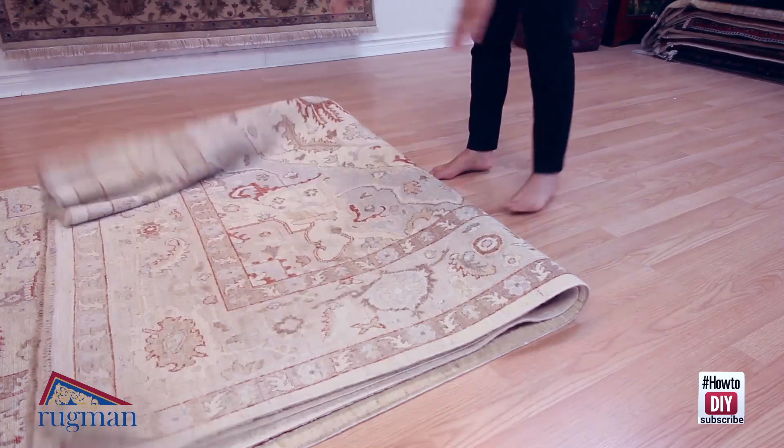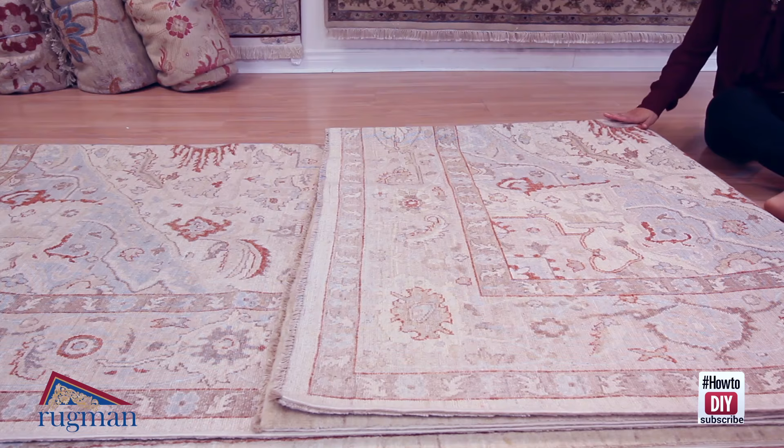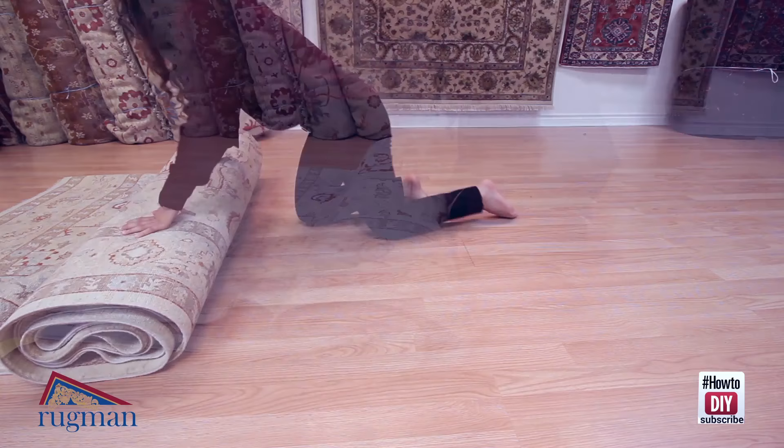Now we're going to fold a third of the rug. You want to make sure this part of the rug is flat and it lines up with the rest of the rug. If you have an older carpet, you don't want to put too much pressure on this part because it could wear the carpet out. We're going to start with the first fold and then begin rolling the rest. And that's how you fold an 8 by 10 rug.